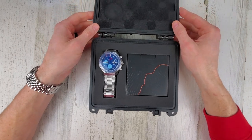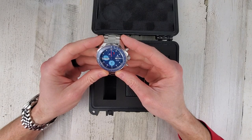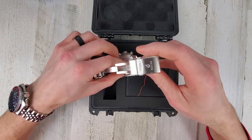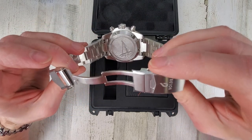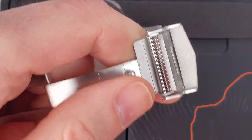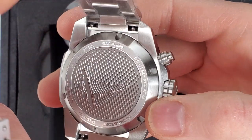Oh wow, very cool — definitely a cool looking watch. This should have the Valjoux 7750. Looks like I'll get to take all the plastic off. Yep, Valjoux 7750 — let's zoom in. Hopefully you can see that. Automatic Valjoux 7750, which is owned by ETA.